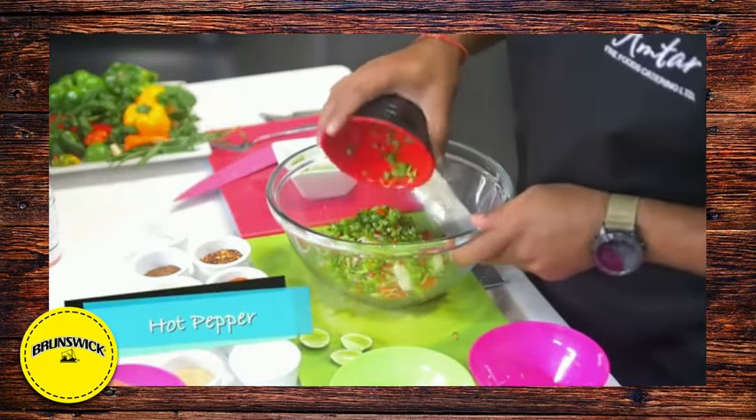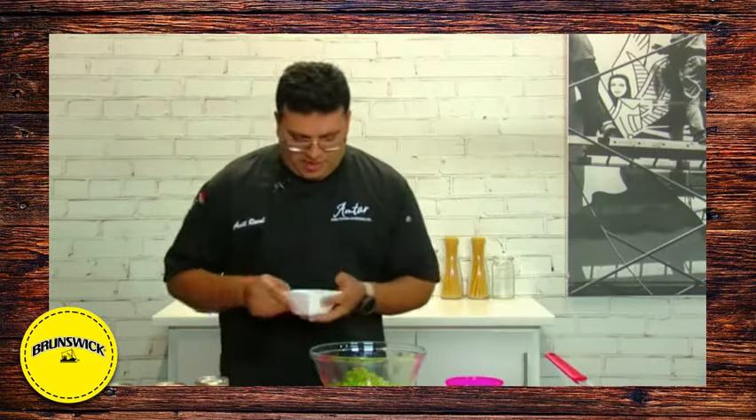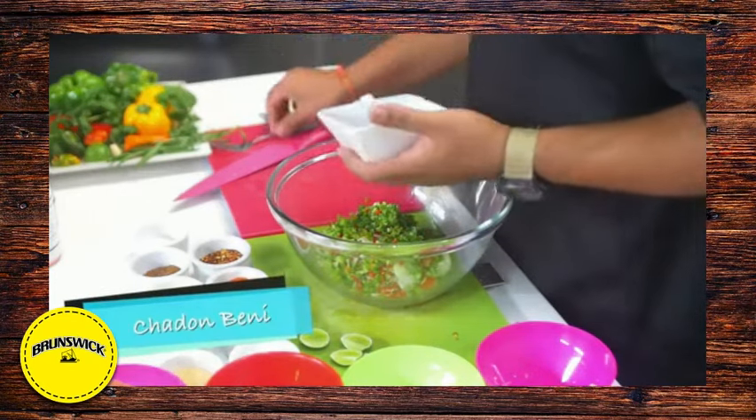We have a little pepper bowl with pimentos, hot pepper and some sweet pepper or bell pepper as you know. We also have a little fresh seasonings here — some chives and some shatterbunny. Let's get all that in.